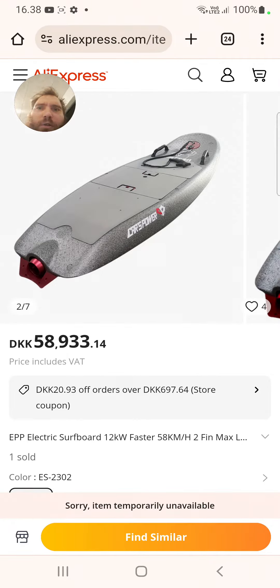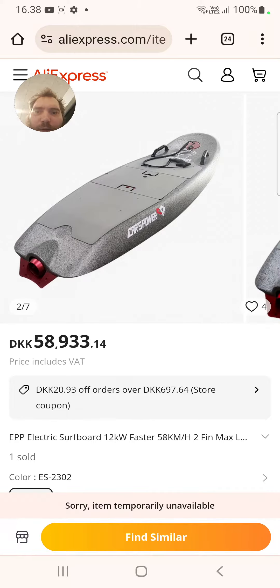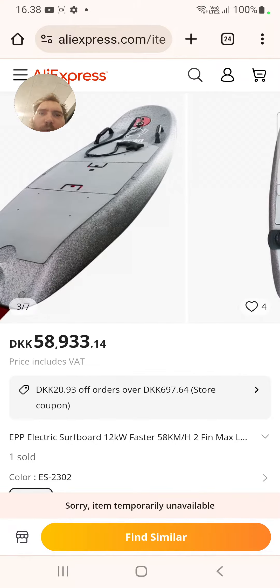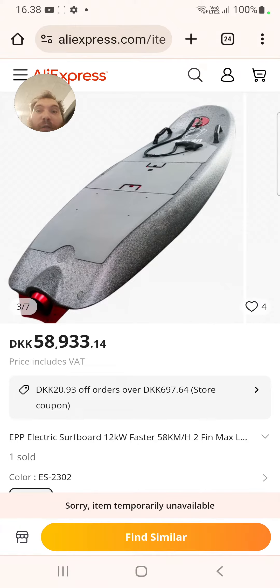I was looking for boards made of EPP foam and EVA foam, and then I found this board on AliExpress for 50,000 kroner. It can go faster than 58 km per hour and it's made of EPP foam.